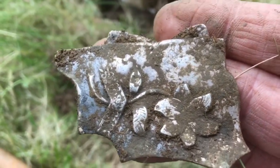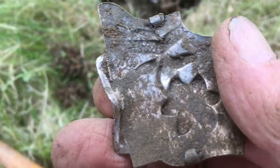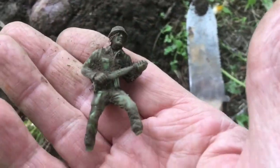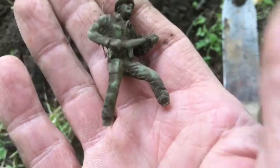I just dug this up at about maybe six or seven inches down. I got a signal and dug this out, and while I was digging I found this little rubber World War II figure. Pretty cool.